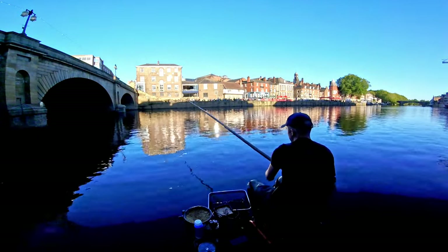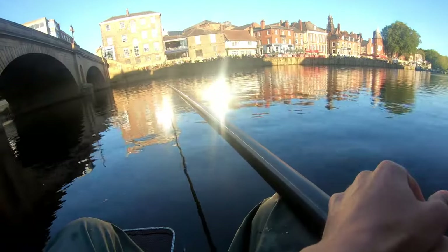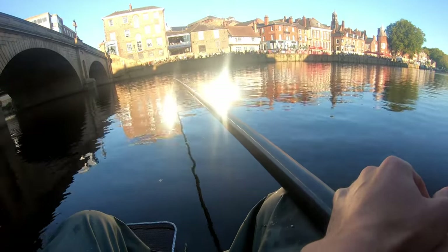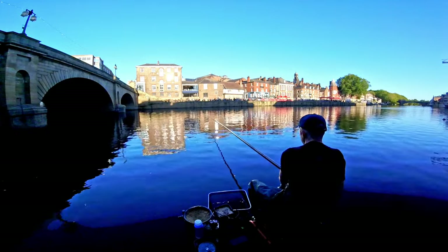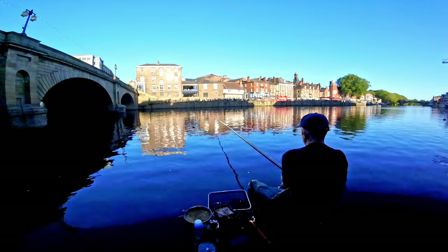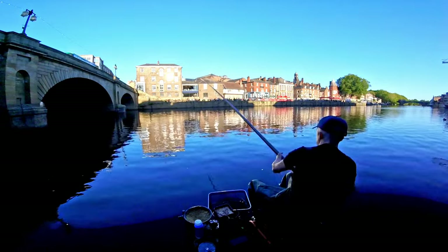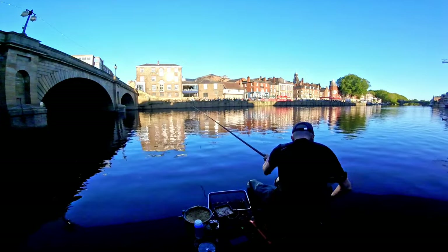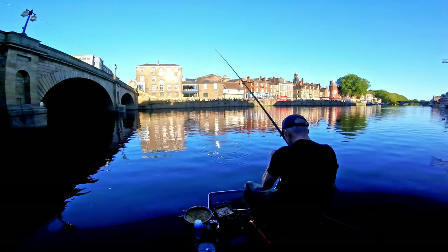I stepped it up to six pound mainline and a four pound hook length just to try and ensure some landed fish. It's like the worst time of day because I've got the sun beaming off the reflection from the other side. She's steadily going through which is absolutely perfect. I'm just going to put a little bit of shot on - I can't see a thing!